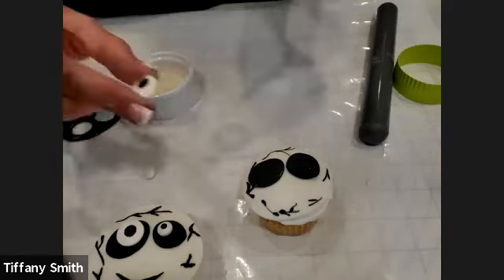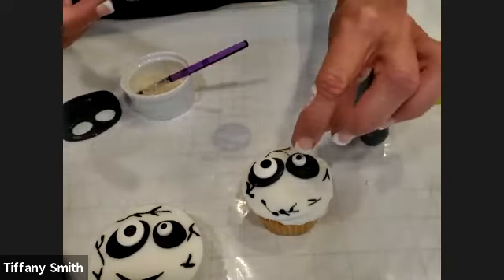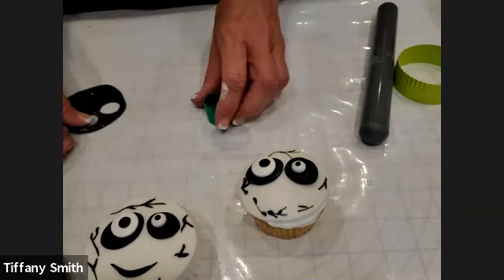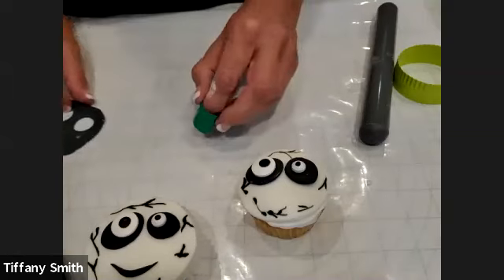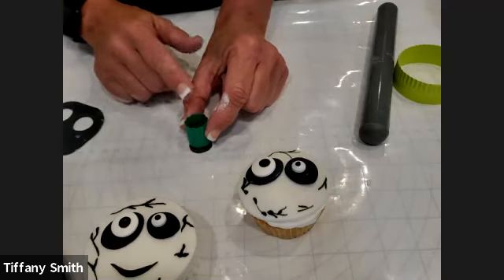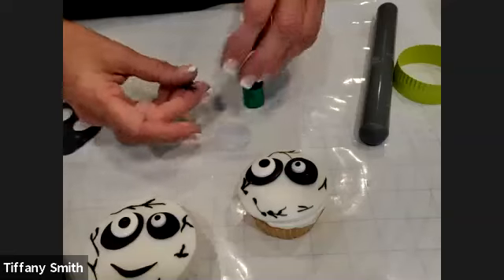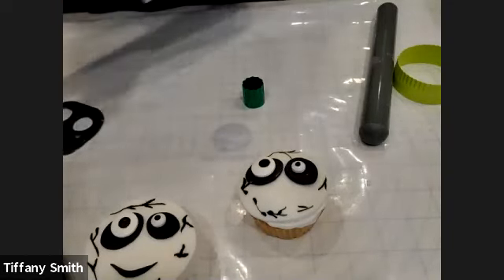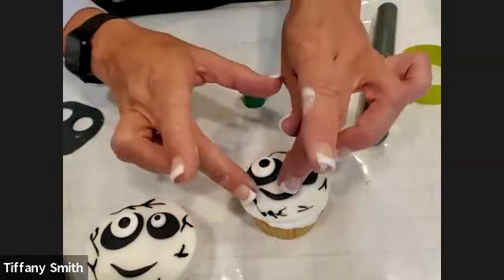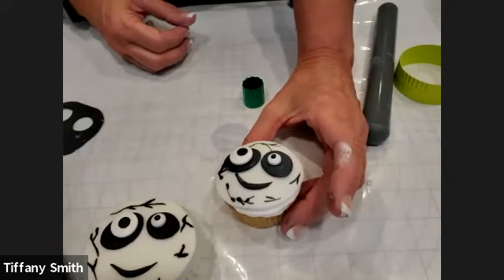Then we can put his eyes on the same way with the piping gel. And then all we have left is his mouth to do. To create the mouth, we're going to use that same small cutter and cut out another small circle. Then once you have that circle, we're going to go back with the same cutter and cut a little crescent — just offset the cutter a little bit and that will give you kind of a crescent shape. We will apply some piping gel on that, and there we have our zombie.